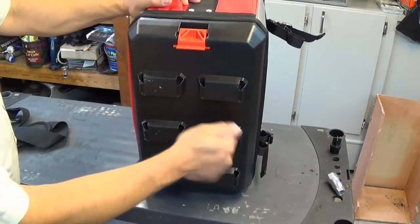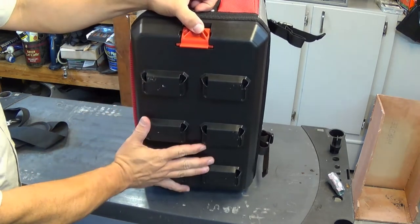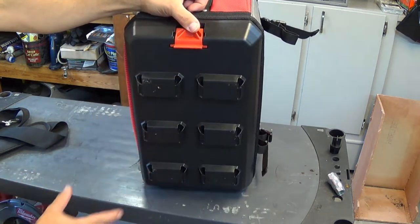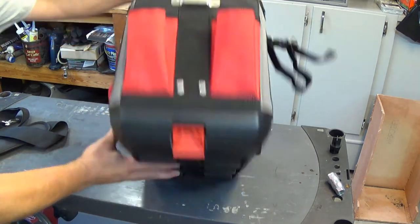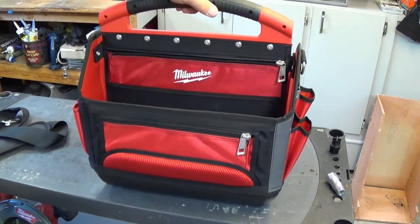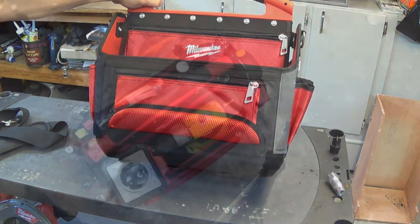The bottom of the bag is a hard plastic. It has things on it so that you can connect it to some of their other gear. There are storage trays that you can clip right onto the bottom of this so that when you pick up the whole kit the tray comes with it. And then you can also clip it into the Packout modular system.